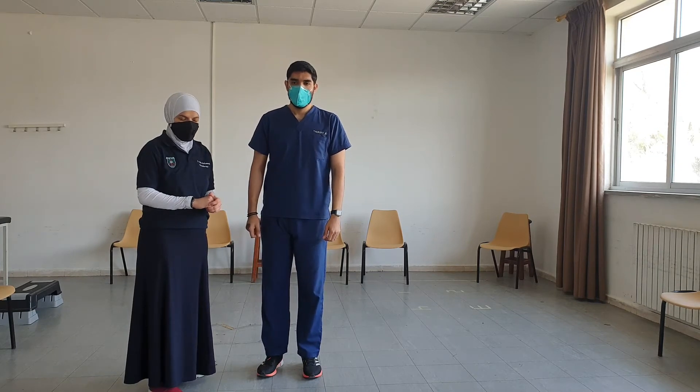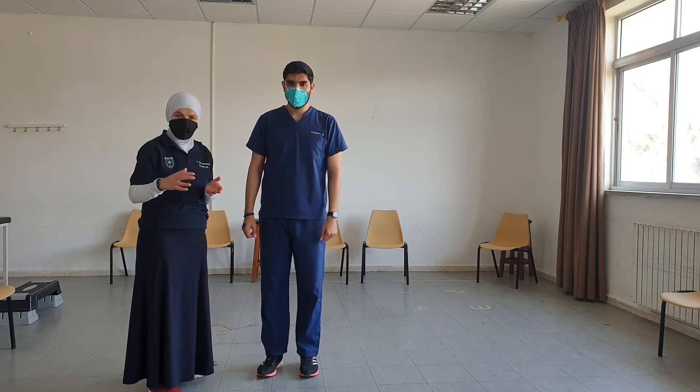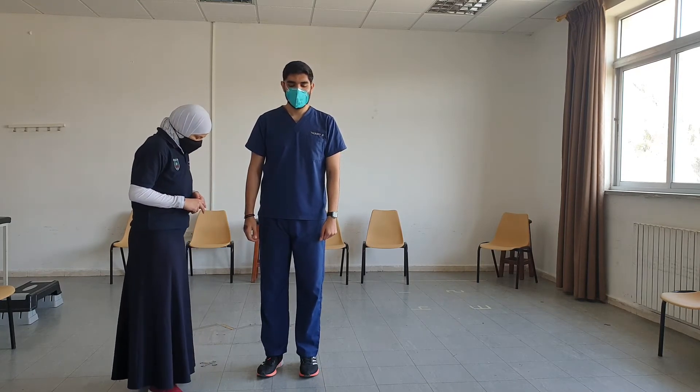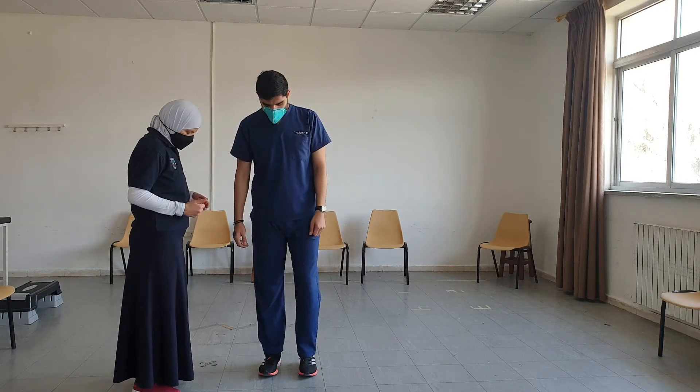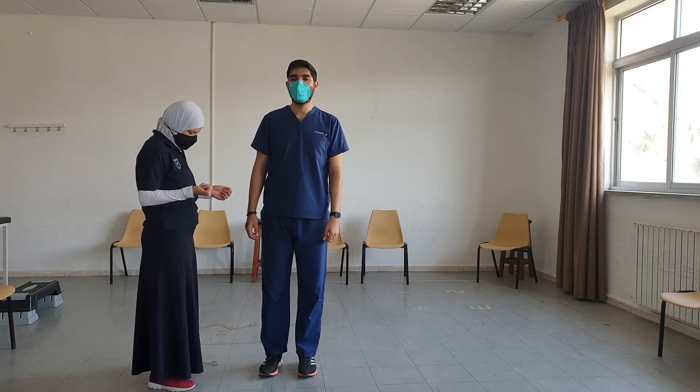As part of the training, we try to progress the tasks and increase the time the patient is able to hold the position. The next exercise is a single leg stance — I want you to stand on one leg.